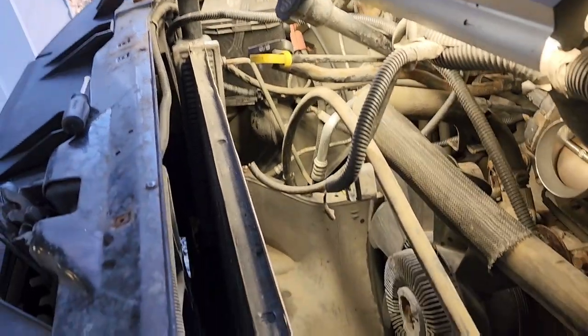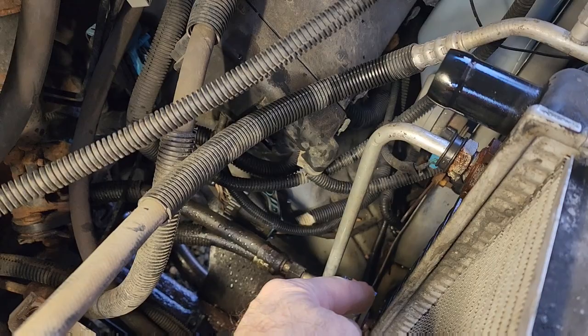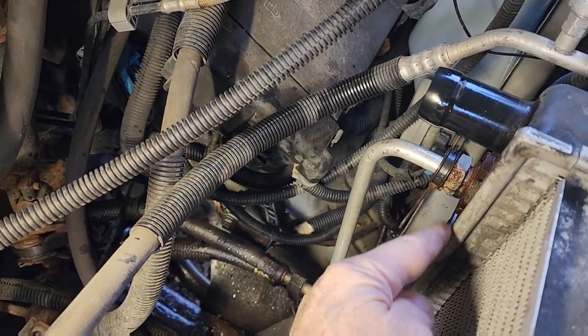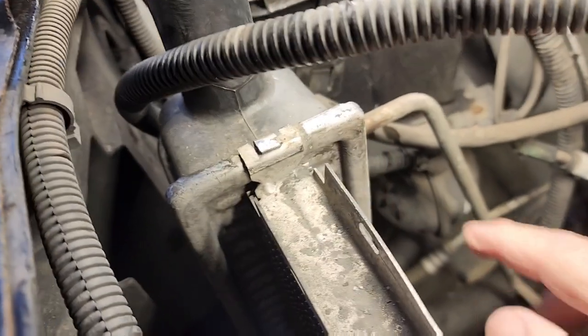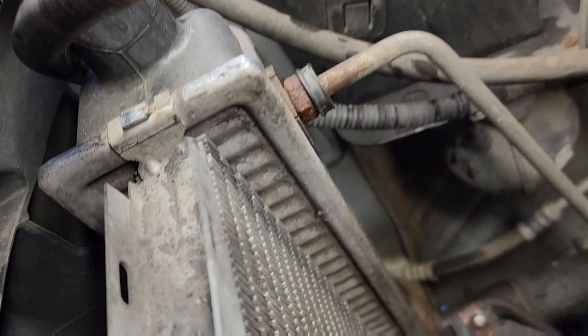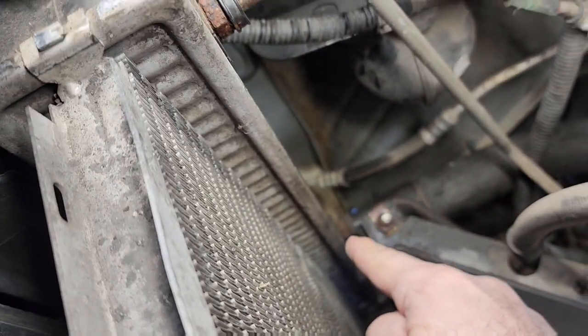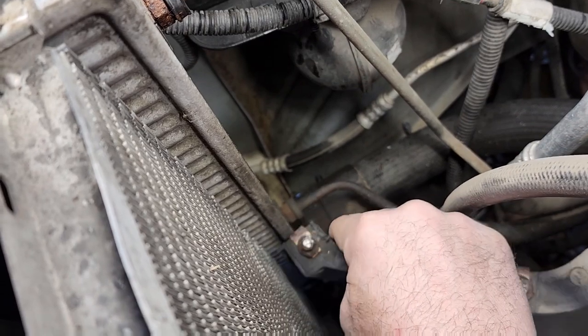This is the radiator that I'm replacing, and it is actually leaking right along the outer side of this piece here, so I have to replace it. I started taking it all apart, and I wanted to show you this retaining clip right here. You've got one at the top and one right down there at the bottom.